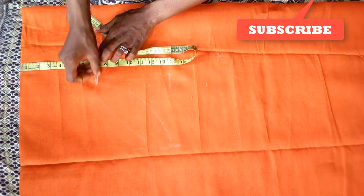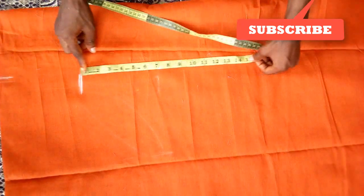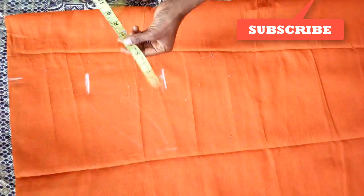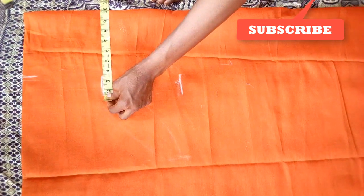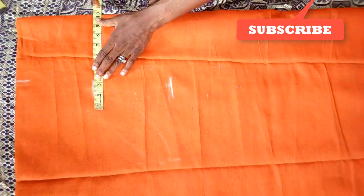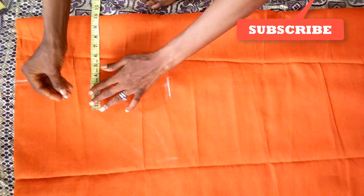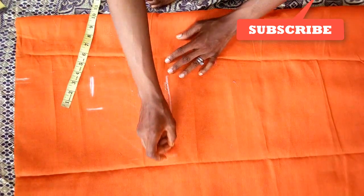That measurement will serve as the armpit, so you're going to measure seven from here too. From here you're going to determine the bust. The bust here I'm using 10 — since I'm dividing this into two, but I'm still using 10, making 20. That should be a normal measurement, so 20 here.